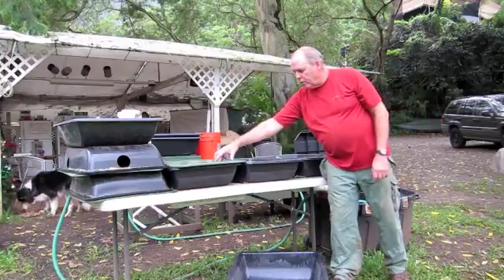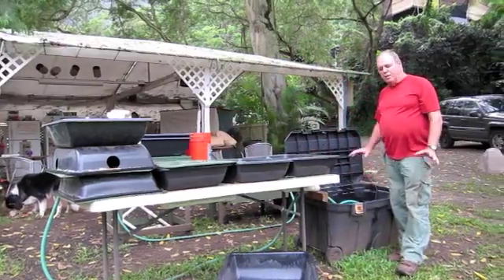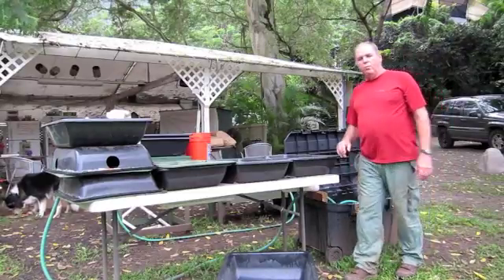So the water, when it comes in here, flows from this one to this one to this one, and then back to the fish nice and clean. Just wanted to give you an idea of what a little Aquaport system looks like.